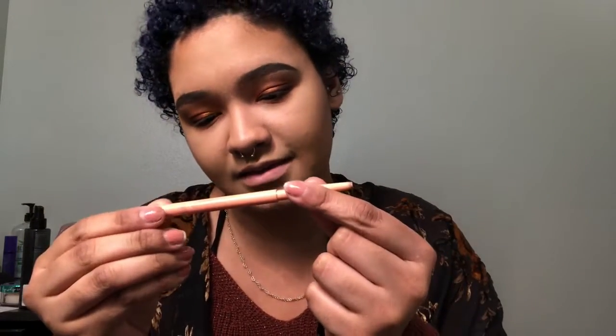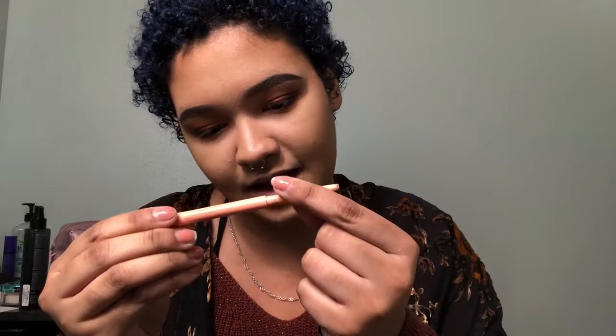Without lashes obviously — and for liner, I'm going to be using the Bright Eyes Enhancing Eyeliner. I'll finish up the rest of my face and dust off some fallout, and I'll be right back. So this is the completed look — look at the eyes, so beautiful!